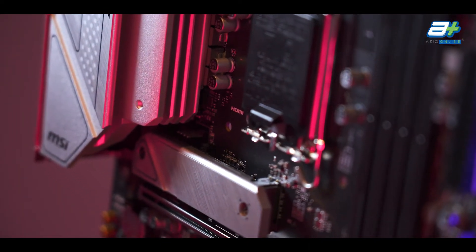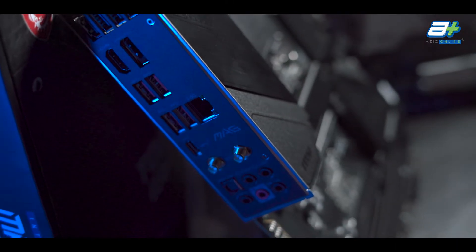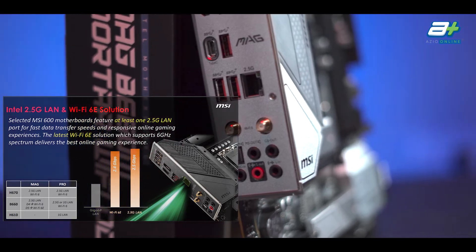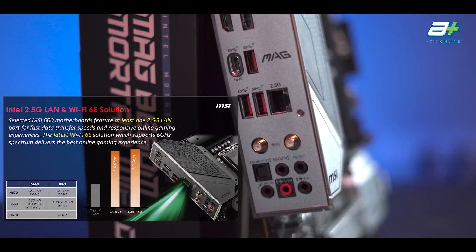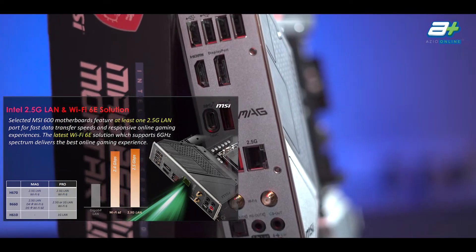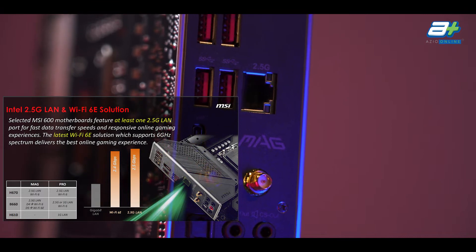Now let's go through the I/O of these two motherboards. Both boards will feature the Realtek 8125BG 2.5 gigabit LAN. They also come with the Intel AX201 chipset that allows for Wi-Fi speeds of up to 2400 megabits per second and Bluetooth 5.2.